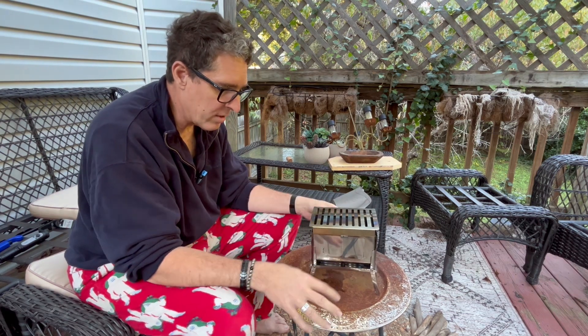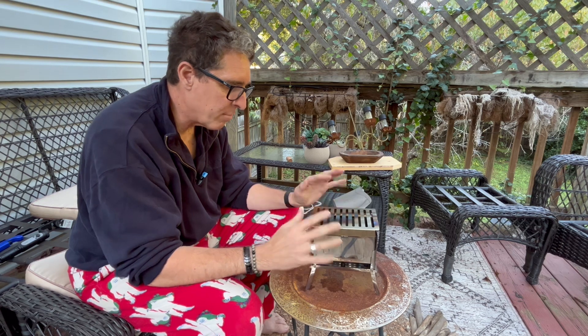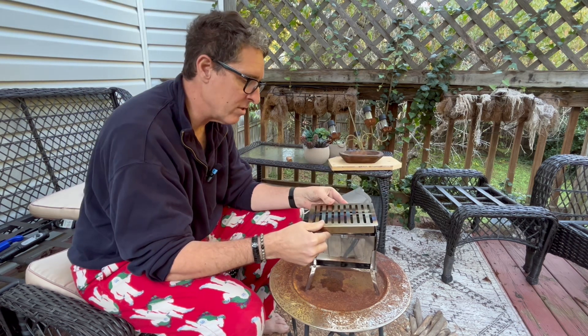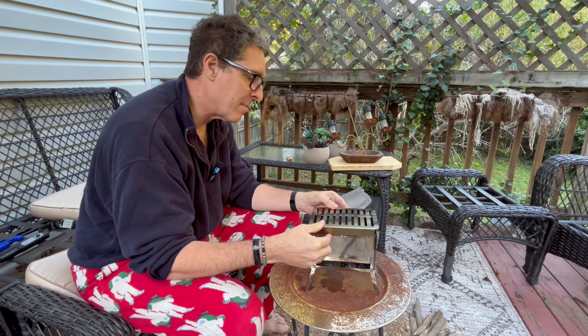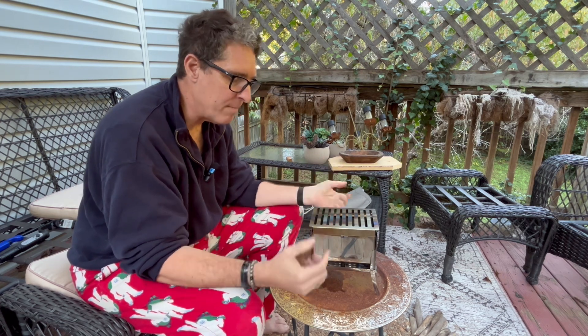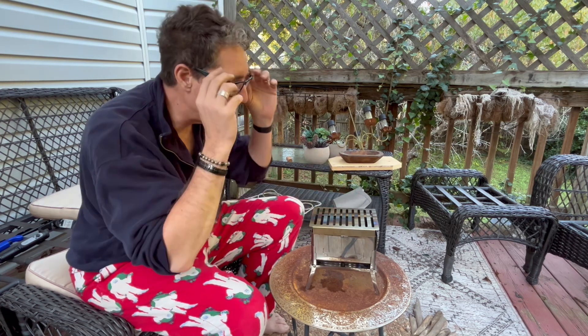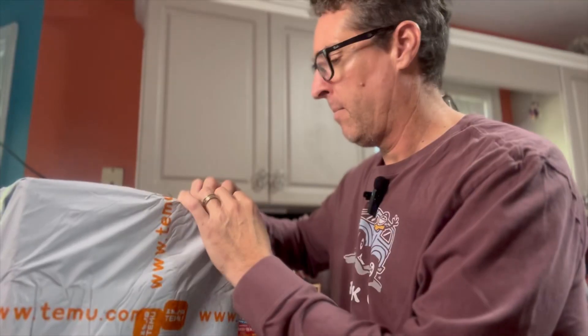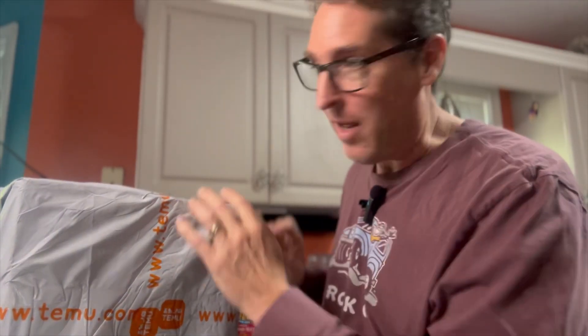The grate just sits right on top, just like so. Pretty stable, it's not going anywhere — the only thing shaking is this table. Pretty level, decent size top there. If you're out camping and not carrying a lot of stuff, it packs up nice and tight in that little bag — a nice little thing to get some warmth and maybe heat some water or whatever you want to do.